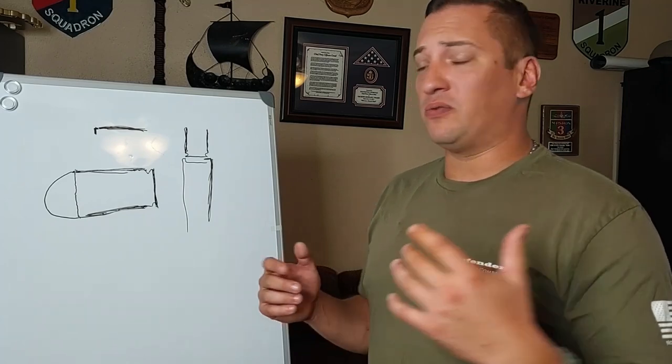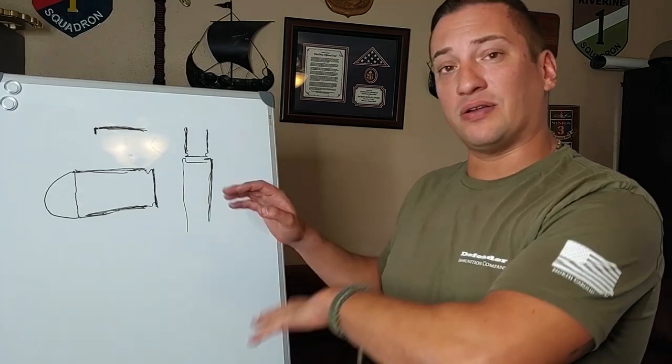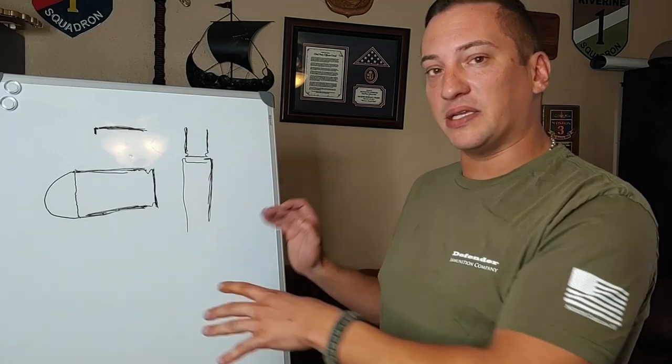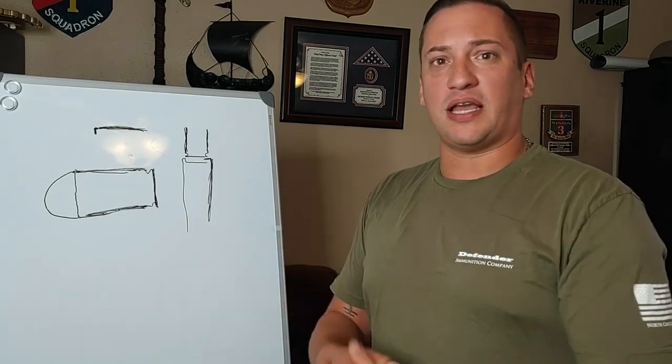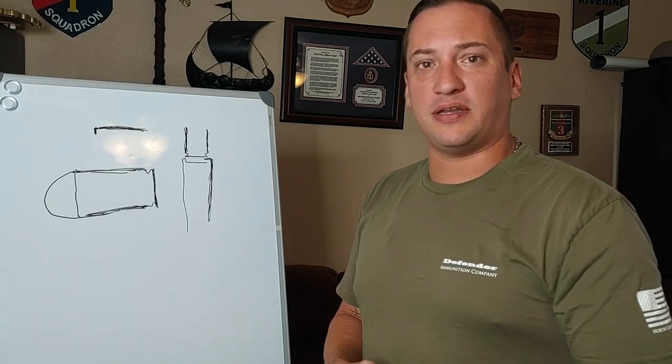Thank you very much for watching. Let me know if you enjoy the format of having a whiteboard — I know I didn't explain a whole lot with it, but just some basic art to help you visualize what I'm talking about. Please like, share, and subscribe, and I'll see you next time on 3Cog.